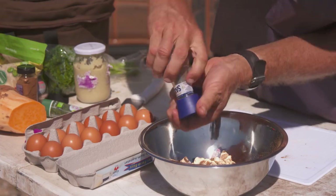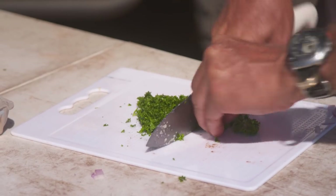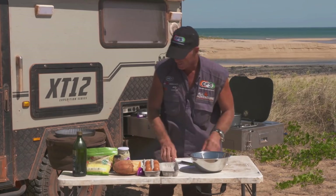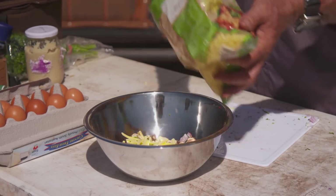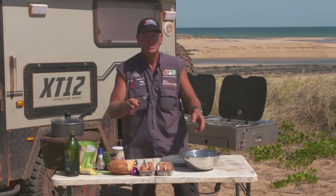Salt and pepper to taste. I'll just chop up a bit of parsley here without chopping your fingers off. Whack that in. Going to need some cheese — I'm going to chuck in a handful of cheese, that'll do for now. Eight eggs. Let's mix it up.